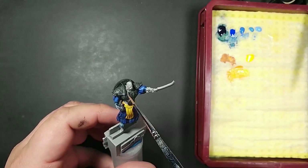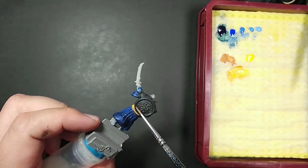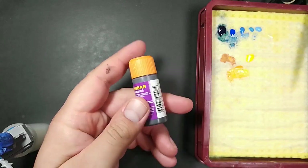Before moving to the metallic parts, as they always come out better over black, I base coat with German Grey — you know, to cheat a little bit. Then I use my Zvezda metallic paint, name actually unknown, to base coat all the metal.